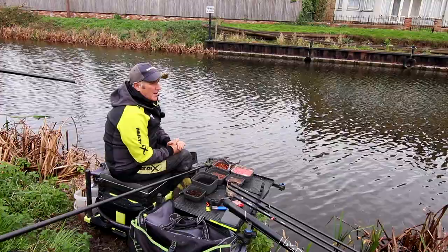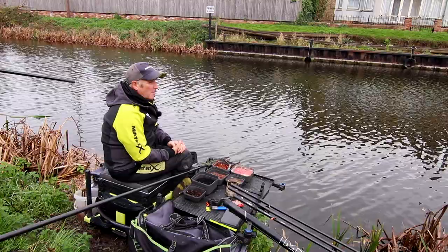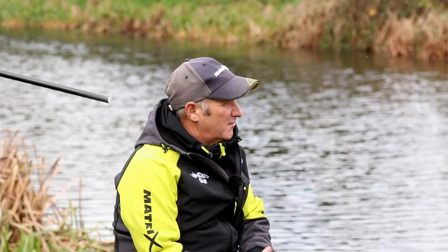All that would change is maybe the rigs, which may be slightly heavier if the water is deeper, but the approach would be the same. Hopefully we'll catch maybe a tench, chance of an eel — and if you do get an eel, normally they're a big eel — maybe a few perch, chance of a rudd, and always you may catch a few roach on worms and casters. There's always a chance of a bream or a skimmer as well. You just never know what may turn up.